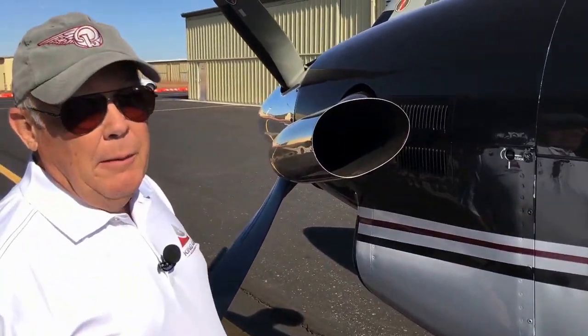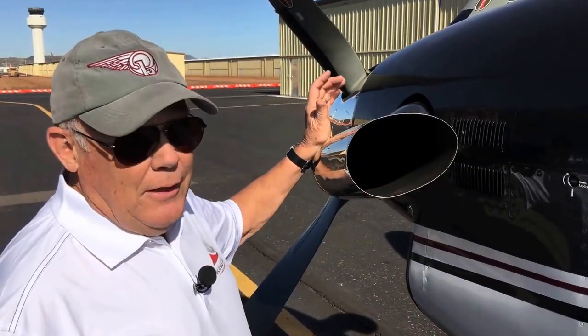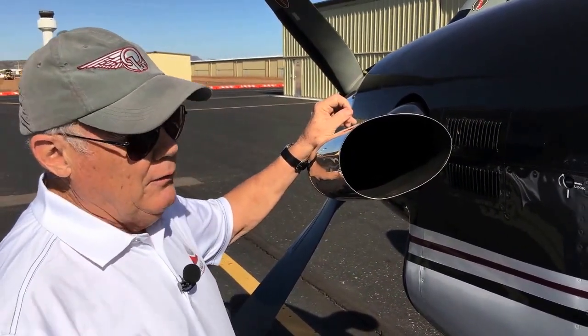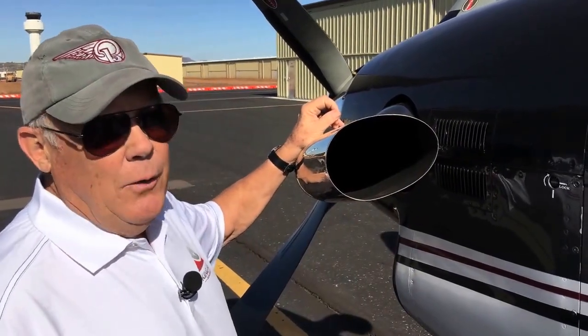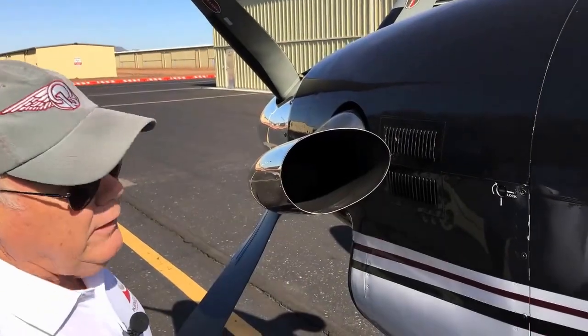One of the bad things — maybe the only bad thing — about PT6s is the fact that the exhaust comes out the front. And so therefore there's a lot of cowling and wing that gets exposed to the soot from that exhaust. Well, Beech did a clever thing here.